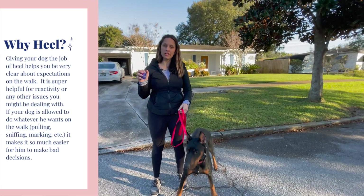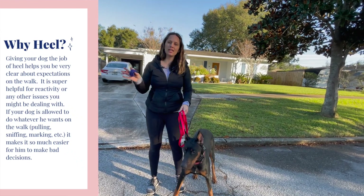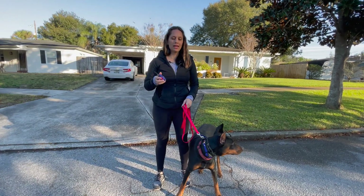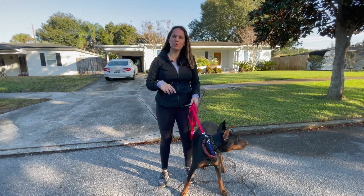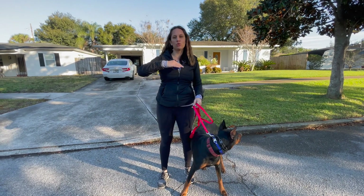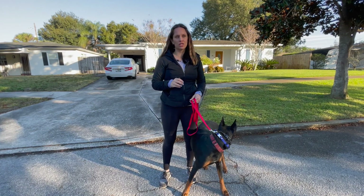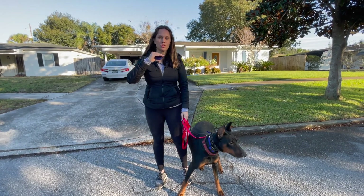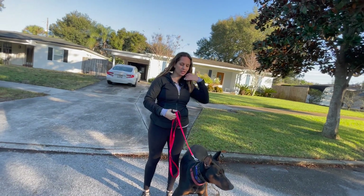I'm going to walk you through what we're doing with the e-collar. A couple of things to really pay attention to is how I'm moving — I'm going to use a lot of body movement. His working level was a 10, so I'm starting at an 11, but I can always dial down or dial up depending on the moment. When a dog is more distracted, sometimes the levels have to go up a little bit.